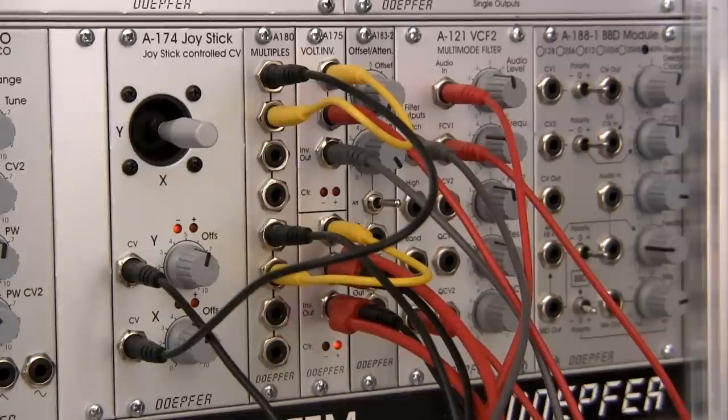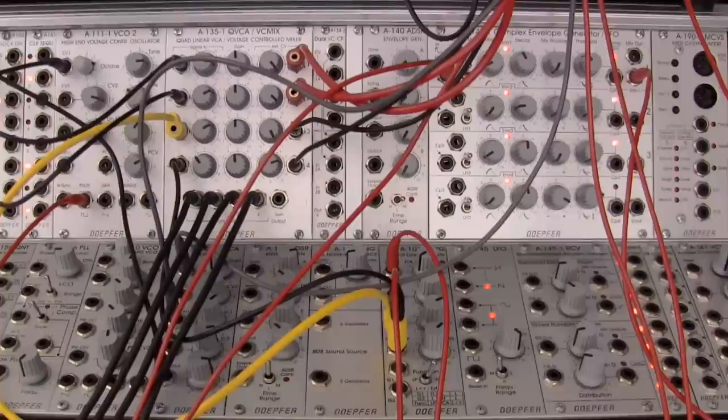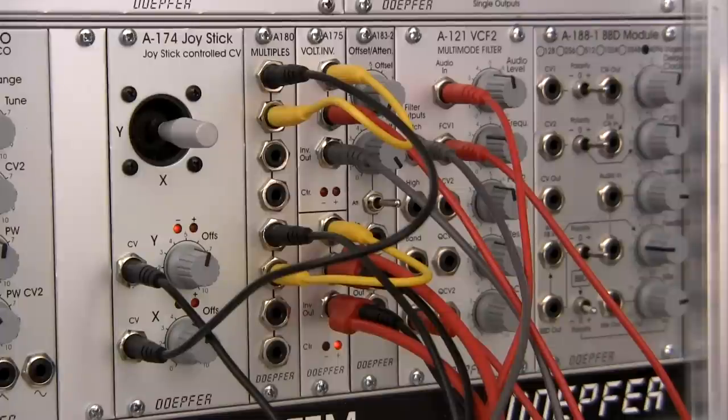Welcome back to another episode of Raoul's World of Synths. I am Raoul. Today we're going to be taking a look at the last video segment of the DOEPFER A174 series. We're going to be looking at a brief demonstration of quadraphonic sound and then just kind of do a short little wrap-up on the A174 joystick controller.